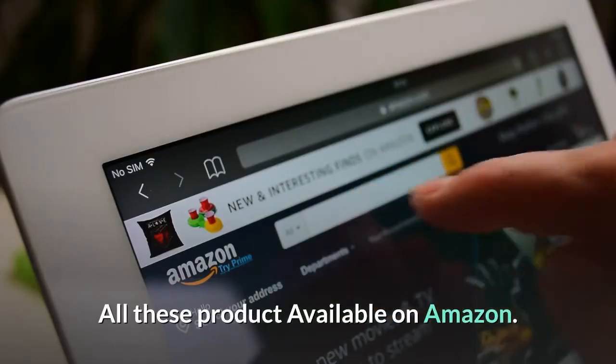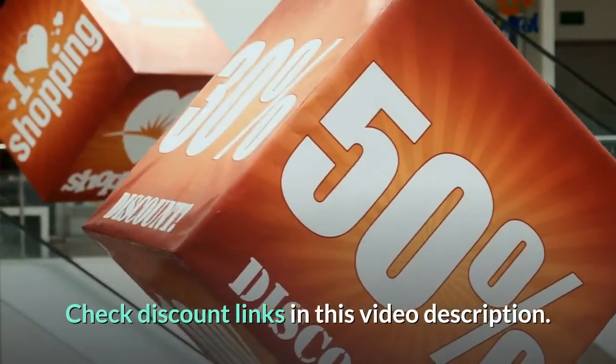All these products are available on Amazon. Check the discount links in this video description.